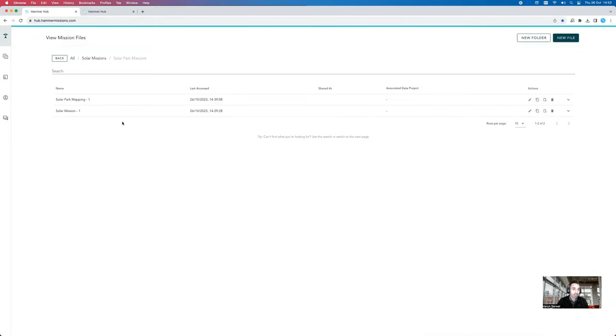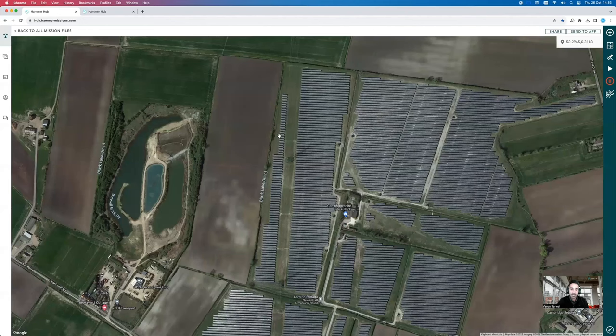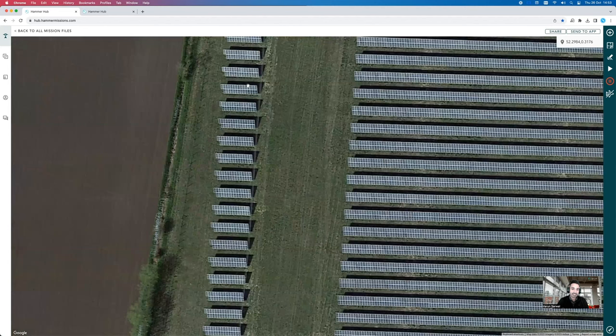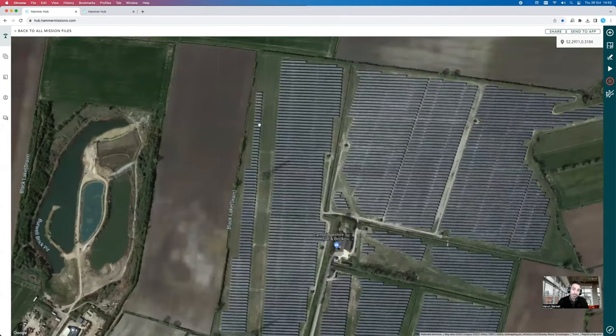Going back to my missions in Hammer, I create a new file and call this one 'Solar Park Inspection.' When it comes to inspection, you may not need to inspect the entire park — it might be that only a certain area has been designated as an issue area. In this particular example, we're going to inspect a specific part of the solar park — a set of solar arrays that potentially aren't operating as expected and require further inspection.